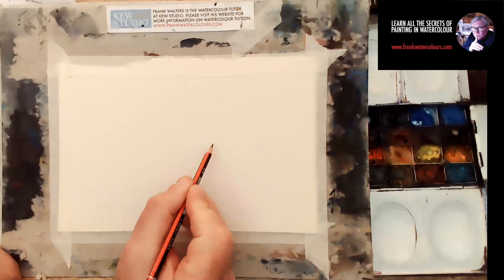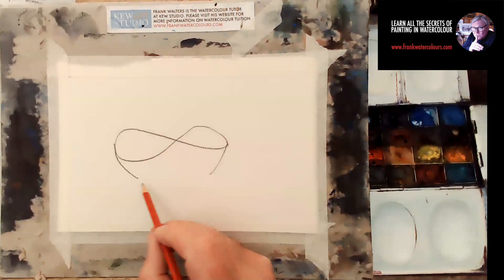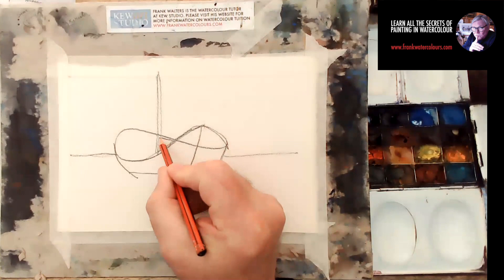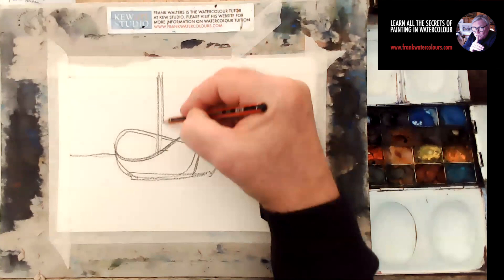Hi everyone, it's Frank Waters here. Today I want to paint a small boat, and here is the secret: it's a figure eight on its side. From that figure eight, this is absolutely unbelievable, but you can paint a small boat. Painting boats is notoriously difficult because of all those funny angles and shapes, but I always find that using this figure eight, even though it looks a bit strange at first, it strangely works.